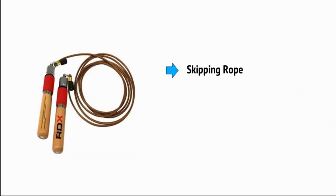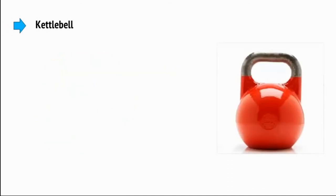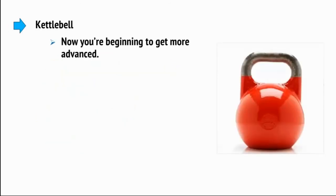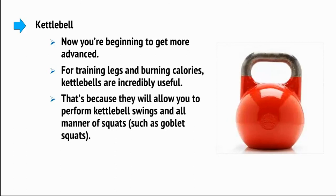Then there's a skipping rope — for simply burning calories on the spot, there are few things better than the simple skipping rope. Then there are kettlebells. Now that you're beginning to get more advanced, for training the legs and burning calories, kettlebells are incredibly useful. They allow you to perform kettlebell swings and all manner of squats, such as goblet squats.